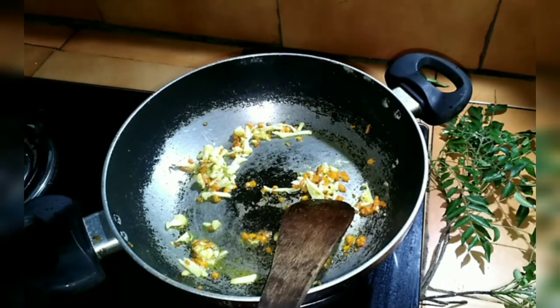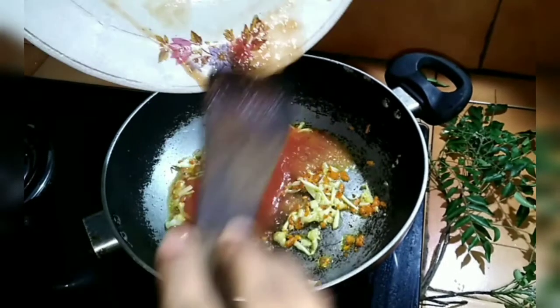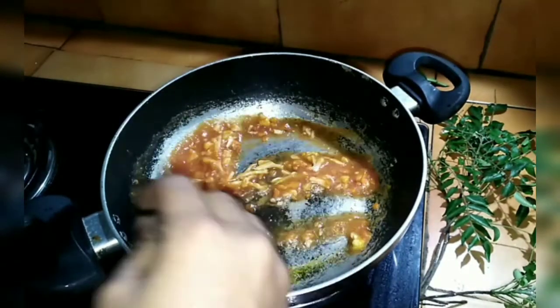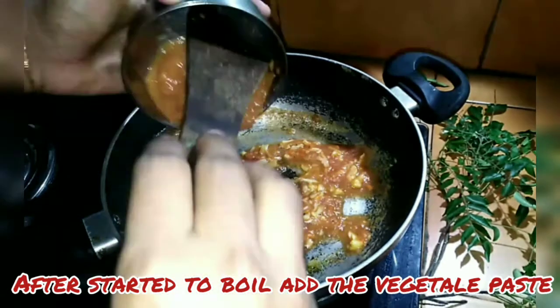We are going to add the juice in the pan. We are going to add the paste in the pan.